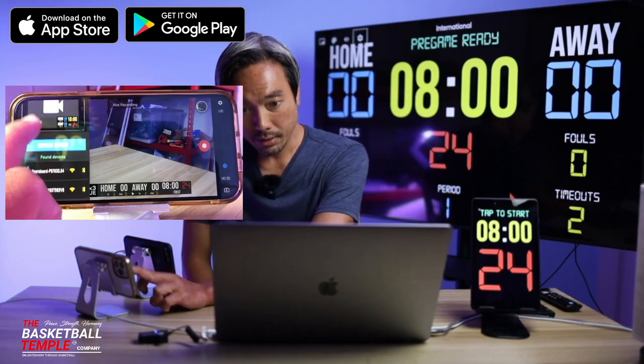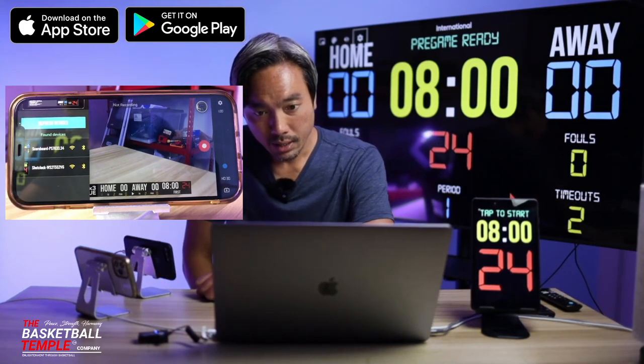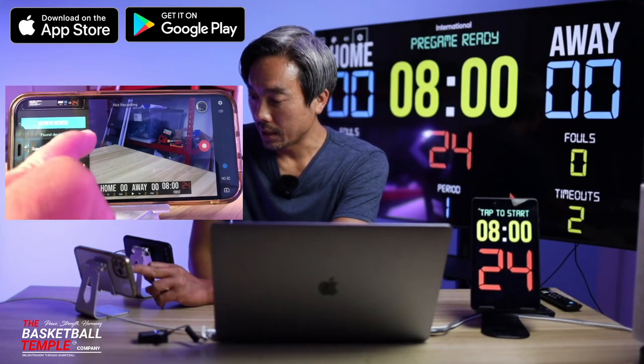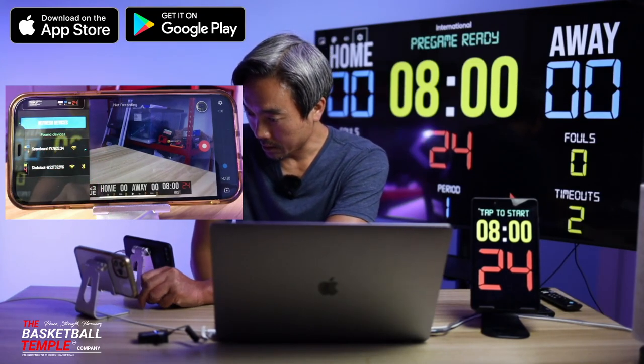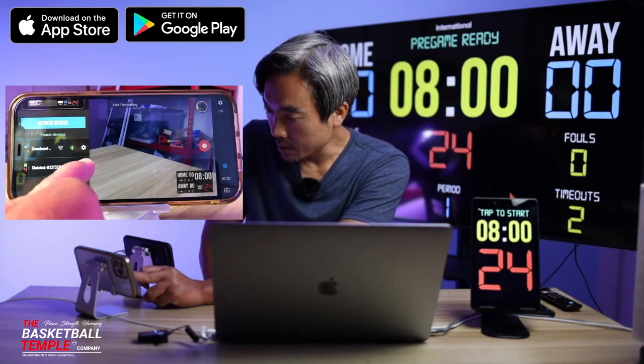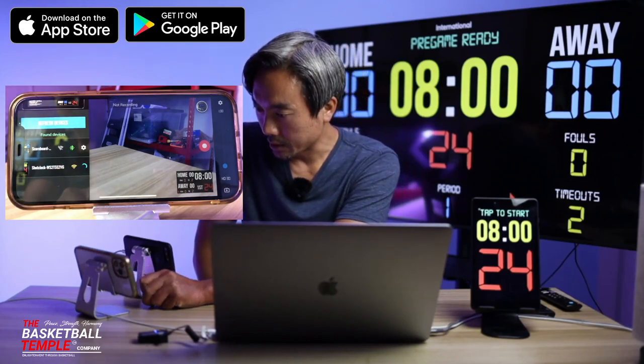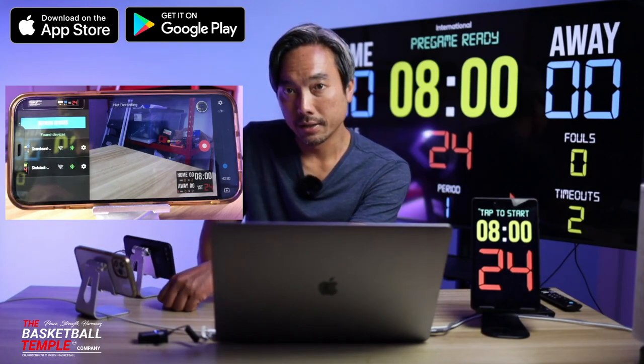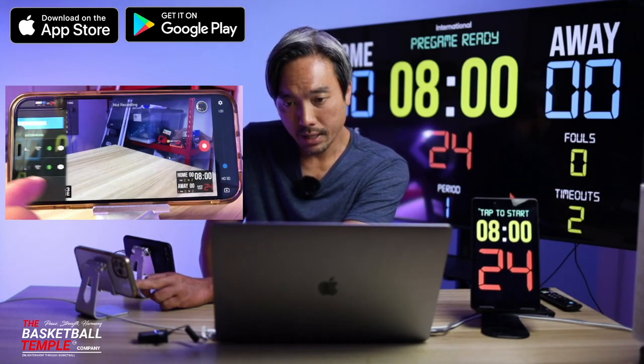If you do have a shot clock and scoreboard, as you can see over here, it has been automatically detected. Click the Bluetooth icons to connect to the shot clock and the scoreboard. A green icon means that it is connected. Let's close that menu.